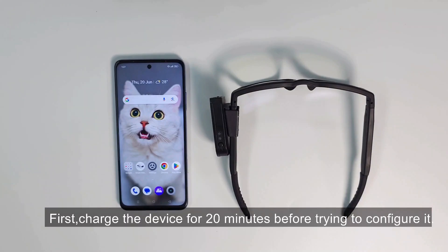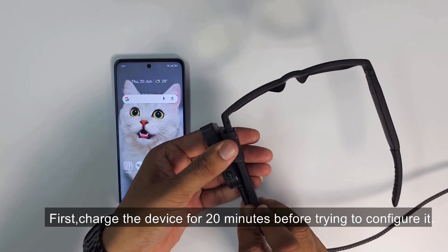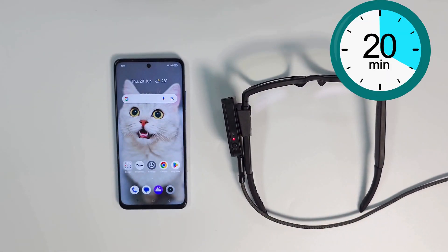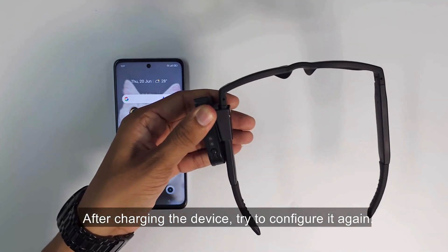If the device is not beeping continuously, try these steps. First, charge the device for 20 minutes before trying to configure it. After charging the device, try to configure it again.